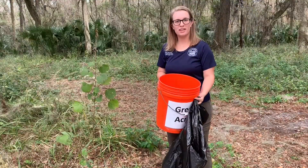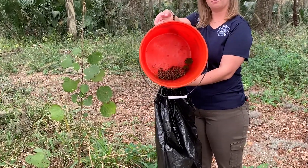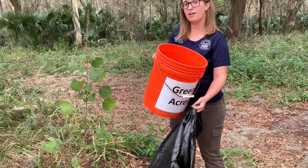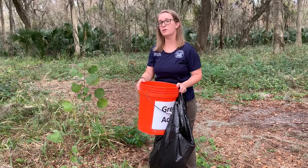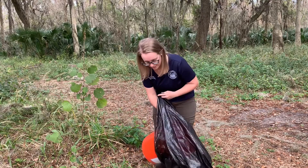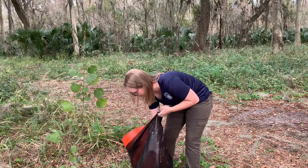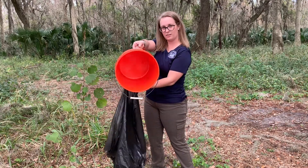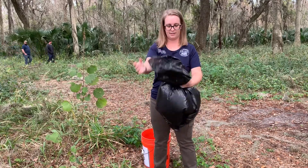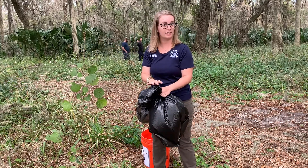We have removed all of the burrs from this plant — you can see I've got them in this bucket here. From here we could either put them into a Ziploc bag, which we would double bag, but for today I have this black trash bag, so we're going to make sure it's totally over the top of this before we turn the bucket over. Make sure they all end up in there, and we would double bag this black trash bag as well. We'll go over what to do with this trash bag in a little bit.